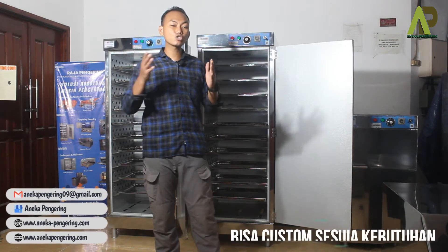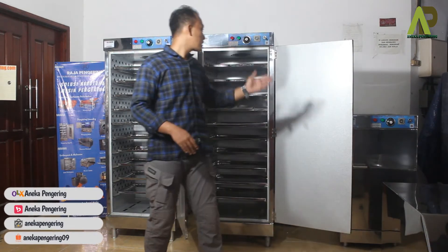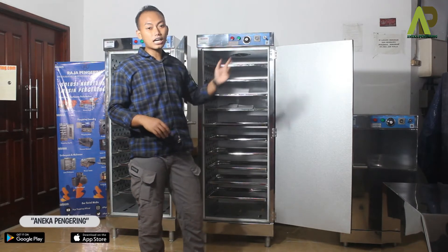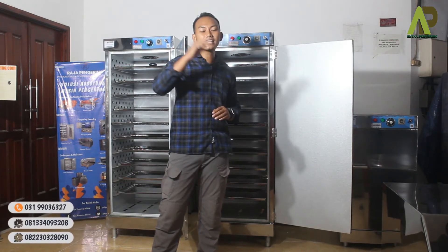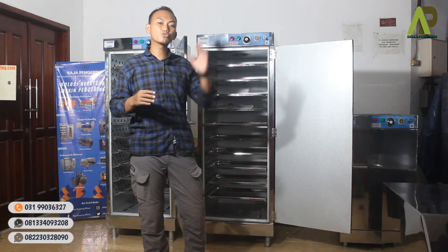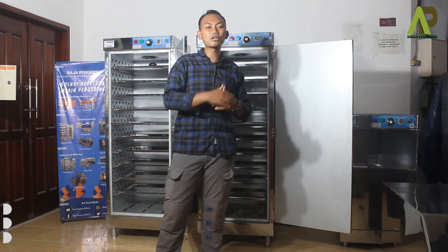Banyak konsumen kami yang men-custom atau menambahkan beberapa fitur sesuai kebutuhannya. Yang pertama dari panelnya, timer-nya bisa di-upgrade dengan timer digital sehingga terlihat angka yang berjalan dan batas angka yang ditentukan. Termokontrol-nya juga bisa di-upgrade dengan termokontrol digital, di mana suhu bisa di-setting sesuai kebutuhan dan terlihat indikator suhu yang sedang berjalan serta batas suhu yang digunakan.